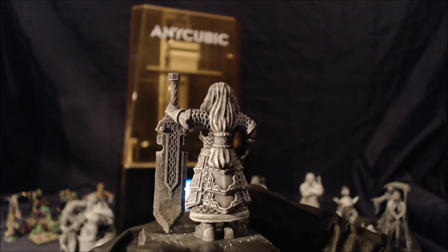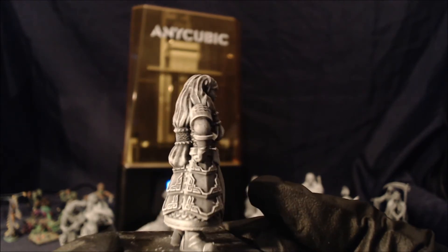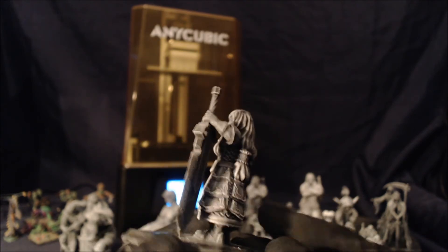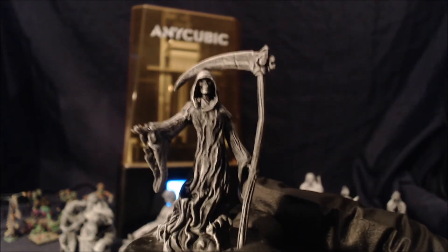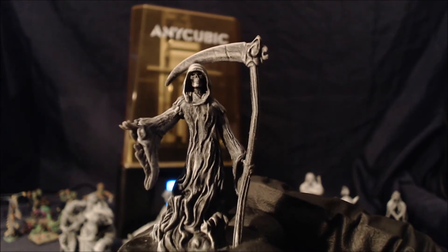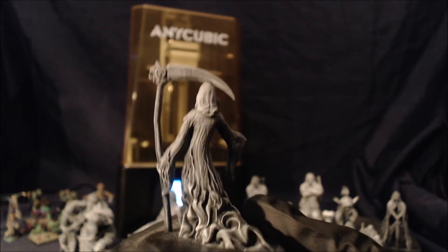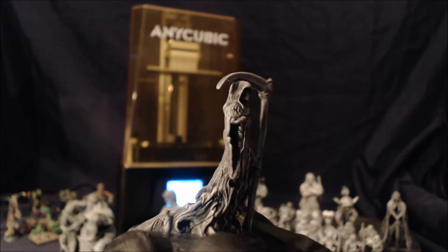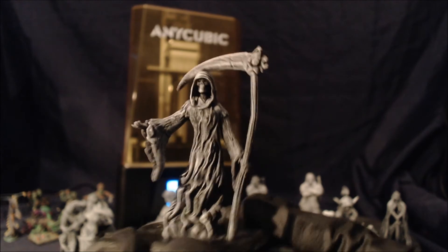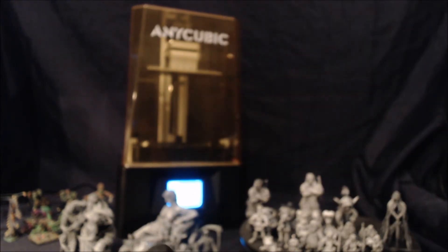I'm looking forward to painting these up — a little more cleaning off on them and then get to work painting them. Again, very impressed with the detail. The speed that it takes — again just over two hours. I think this machine is well worth the £200 that it is, and as soon as I get the funds together I shall be ordering myself a Photon Mono X. My Moai will then be joining the original Photon in the back room as a backup machine.